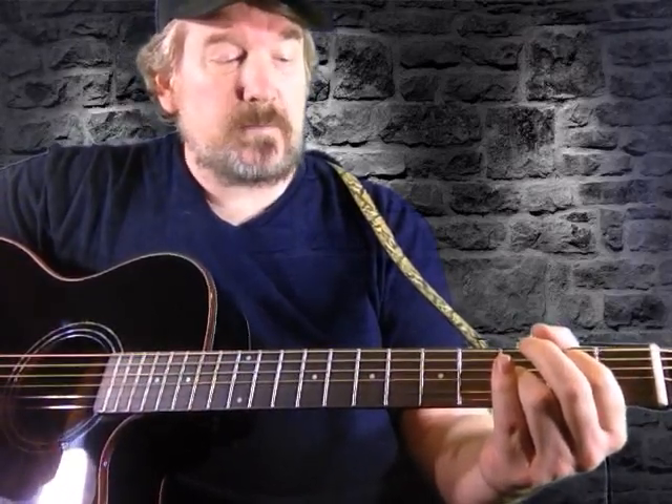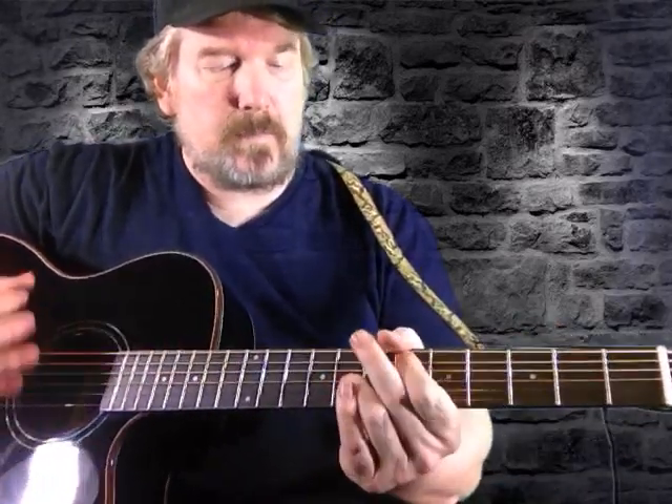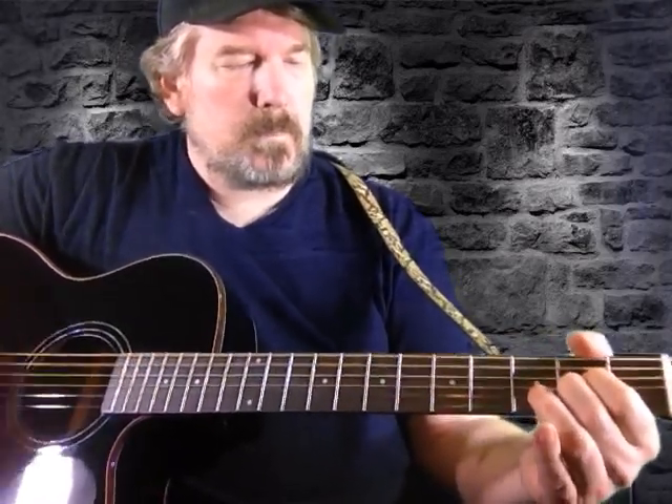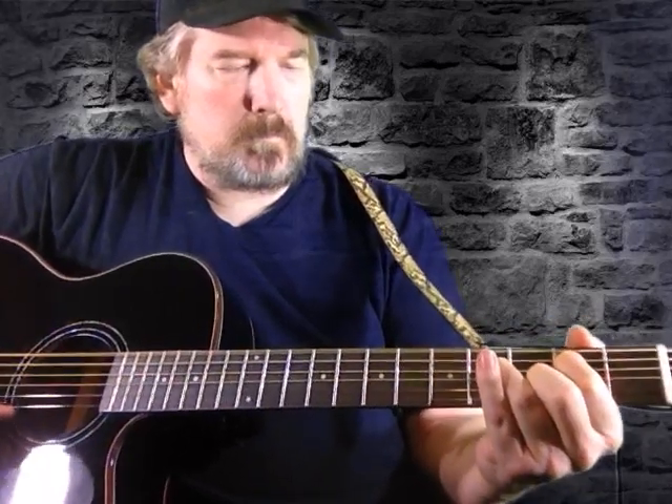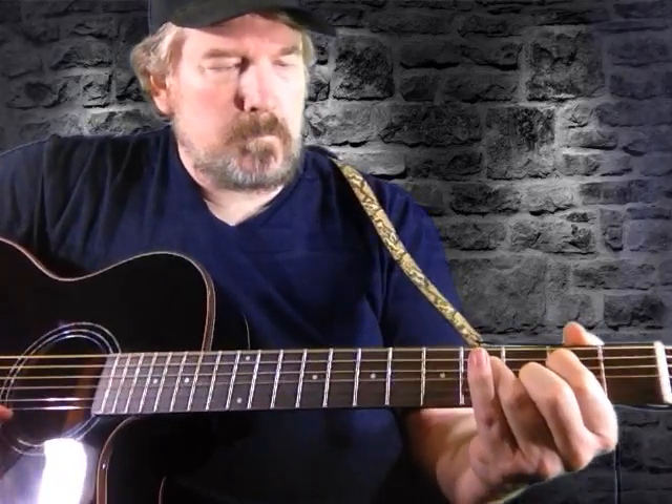It's got a really nice bassy resonance to it. It has all the inlays on the bass side — it's just really cool the guitar overall.